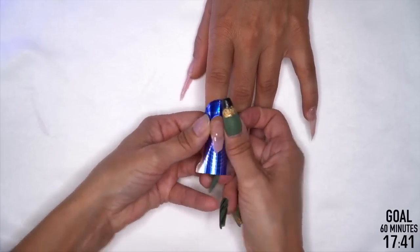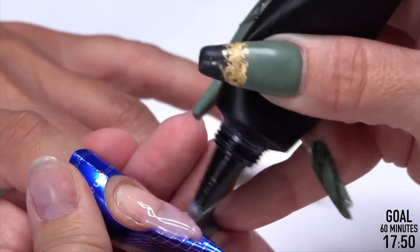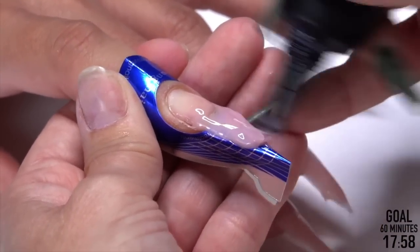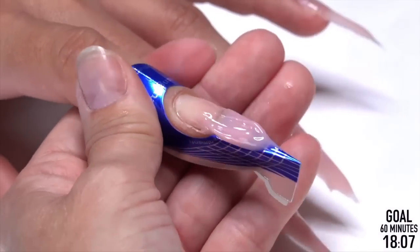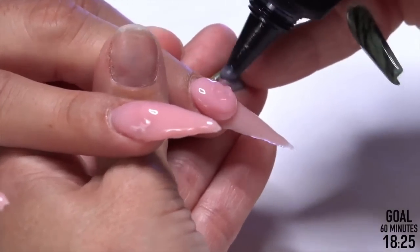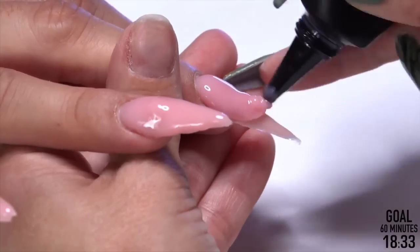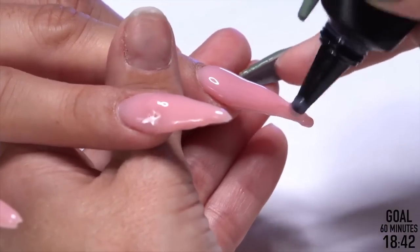99% of doing nails is knowing what to do when you make a mistake. This isn't about strength — it's just a guide for me to work off of. I'm going to add some more and extend it again. The gel sticks to itself just fine because we did not remove the sticky layer. I've come across people who didn't know you're supposed to leave it sticky all the way through — and they're wiping the dispersion layer off. Gel does not like to stick to a slick, non-sticky surface. Leave it sticky all the way through until you're ready to file.